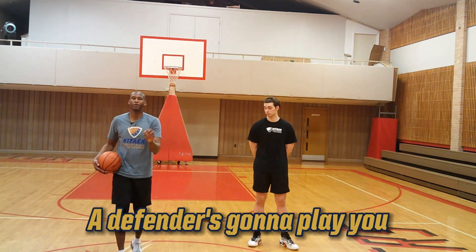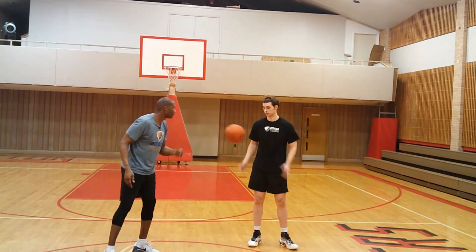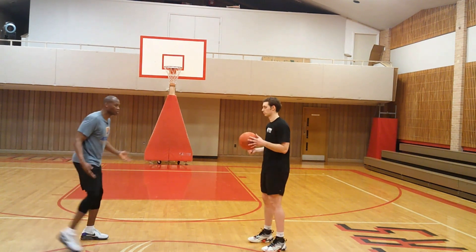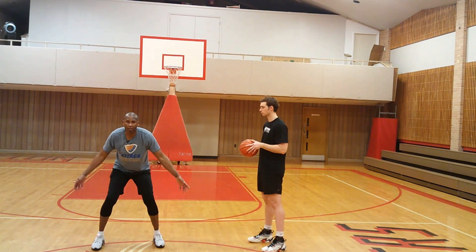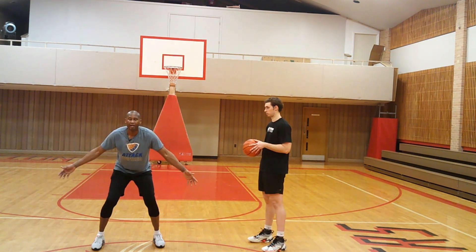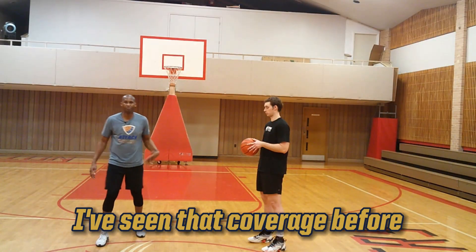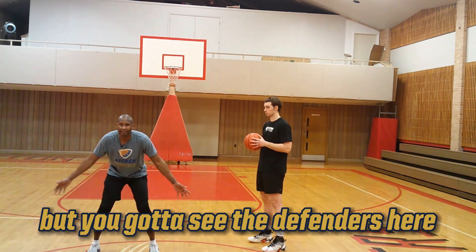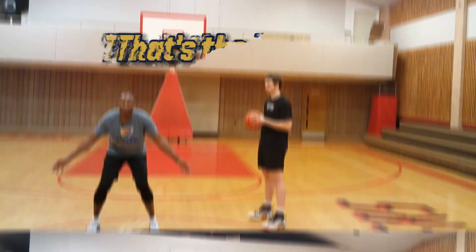They're very simple. A defender is going to play you four ways. Play number one: they're going to play you loose. Their closeout is going to be a real test of fortitude. Their hands are going to be to the side or down. That's a non-verbal cue — a body language sign — that you're going to have to shoot this basketball. I'm not respecting your game.